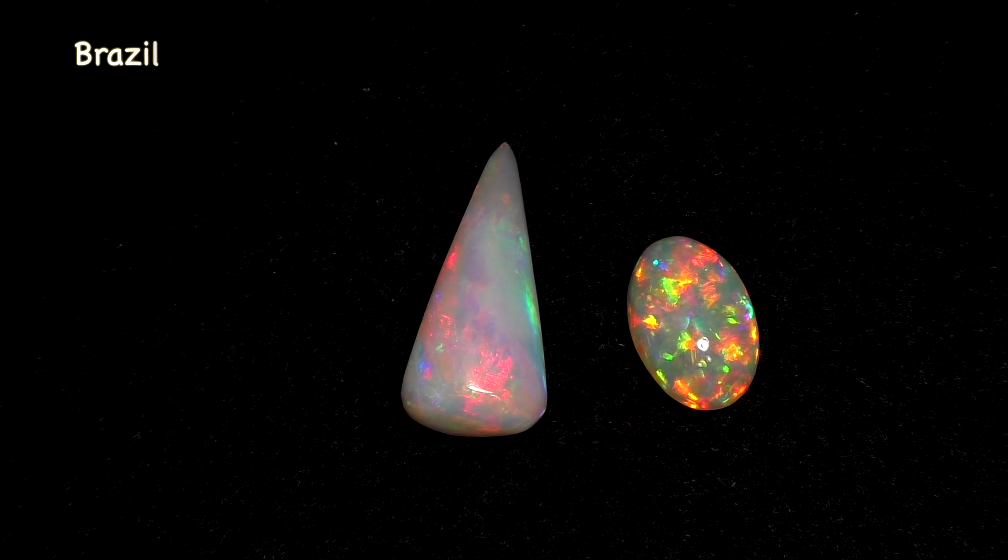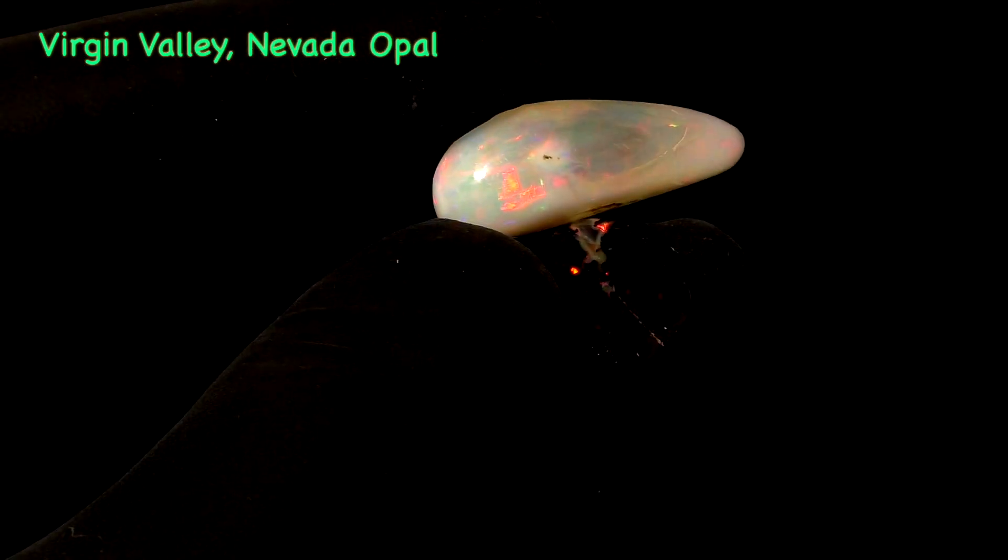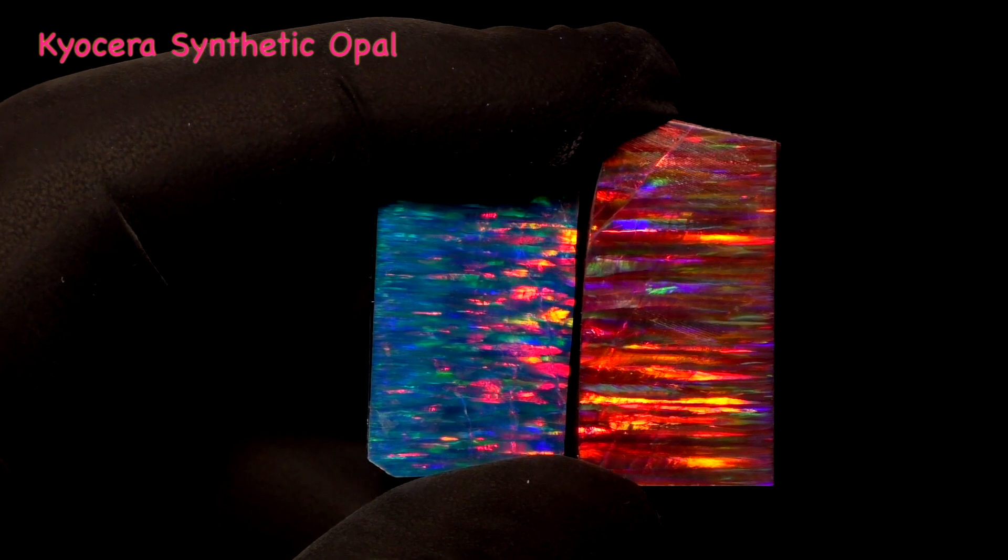Ethiopian Wello opal, Ethiopian Wello opal, Andamooka — blue-white fluorescence but no phosphorescence. Brazilian opal — nothing; well, there's just a little bit, a pale outline, one weaker than the other. Mexican opal — no reaction, you can't see it. Virgin Valley, Nevada opal — nice blue-white fluorescence but no phosphorescence. One of them's positive and one's negative.